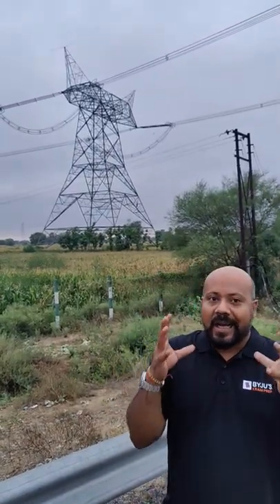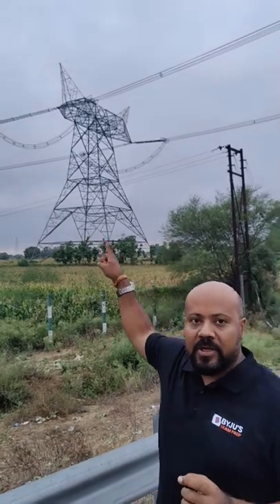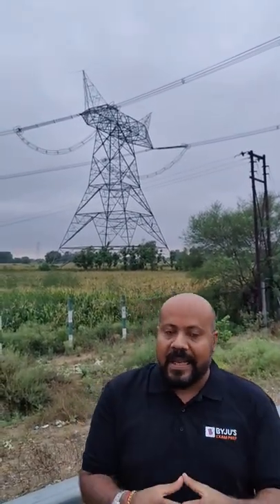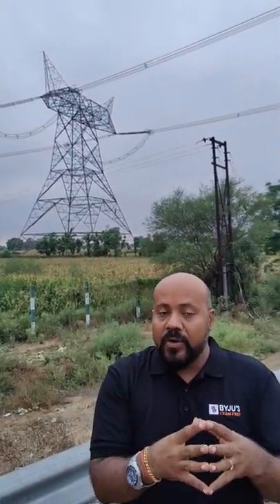Hello friends, let us learn about transmission towers today. You can see the top conductor at the transmission tower — it is a ground wire. It protects our transmission line from lightning strokes.